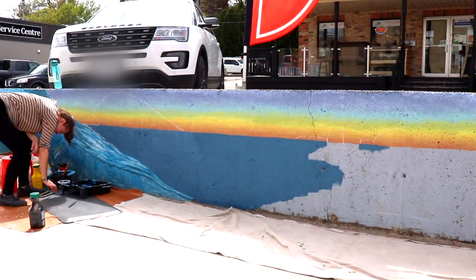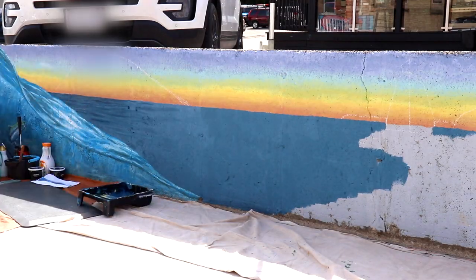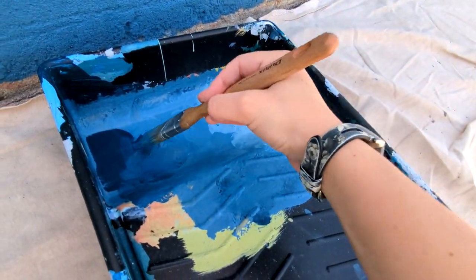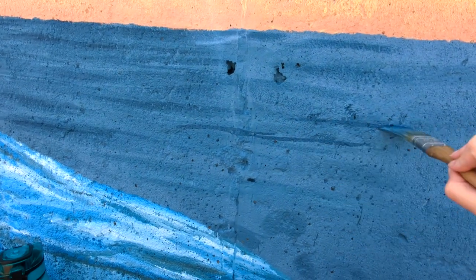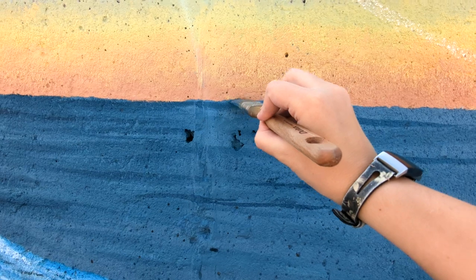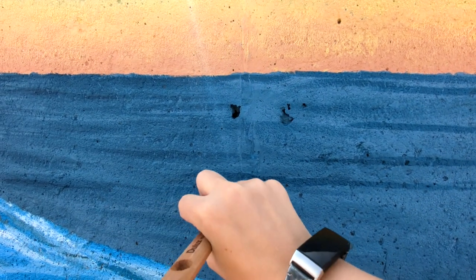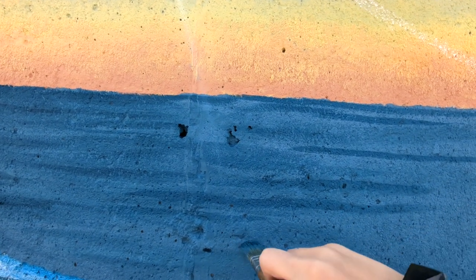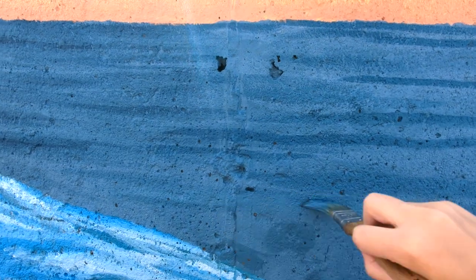Now we're going to start doing some brush work and slow it down with some real-time footage. I'm just doing some very shallow horizontal lines at the top edge, and then they're getting thicker to about an inch wide as you go down to the bottom. I started by rolling out a medium color, now we're adding some darker areas, and then we'll go back in and add some highlight lighter areas onto the waves. It's nice to start in the middle because then all the roller work is done, the whole wall is filled in mostly one tone, and you just add your darks and lights on top of that medium color.